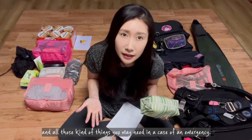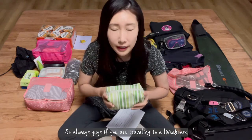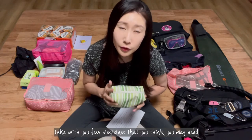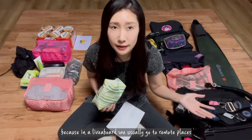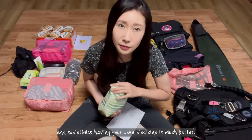All those kinds of things you may need in case of an emergency. So always, guys, if you are traveling on a liveaboard, take with you a few medicines that you think you will need, because on a liveaboard we usually go to remote places and sometimes having your own medicine is much better.